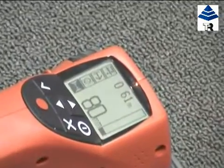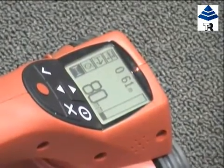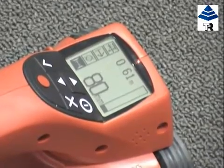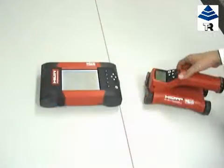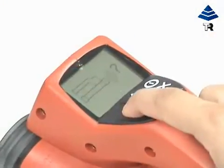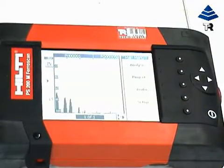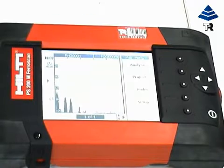You can either write the information on the concrete surface, or record it and then transfer via infrared to the monitor for further analysis. We will now transfer recorded information via infrared to the monitor. When information is transferred to the monitor, you can determine, for example, average rebar concrete cover or number of bars above a certain concrete cover.